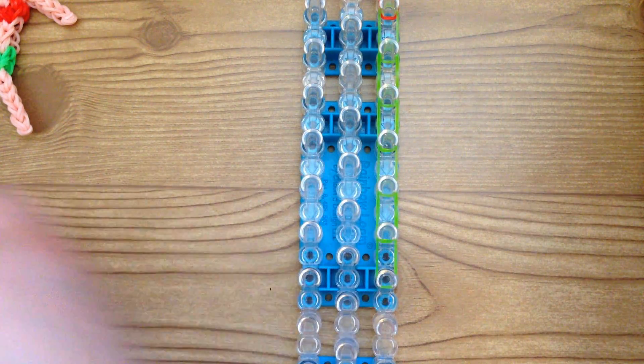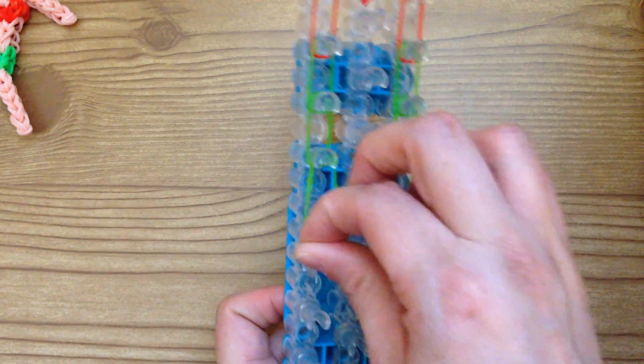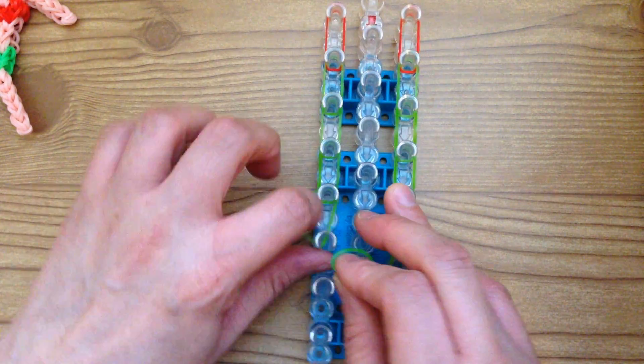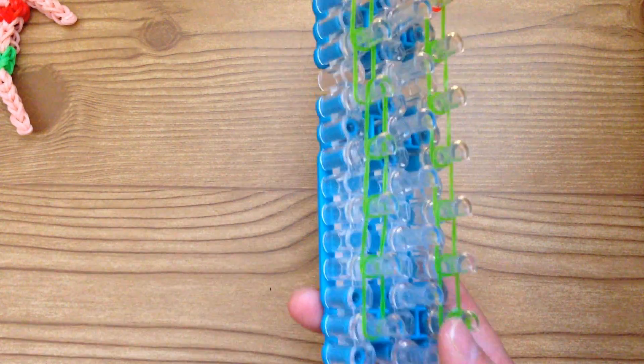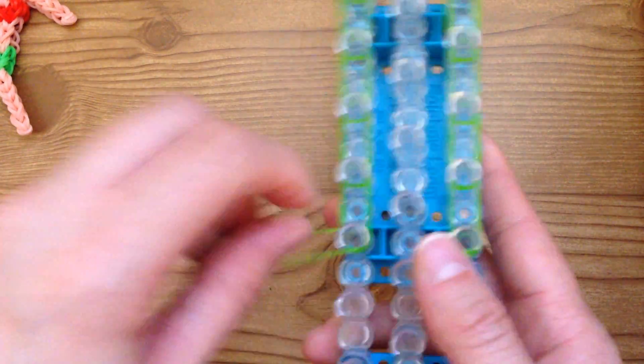Once you place the sixth one, you're going to take your single band and wrap it around four times, and then we're going to do that again: one single red followed by six jelly bands. Then once you have placed the single red and the sixth jellies, you're going to take another single and wrap it around that end peg four times.